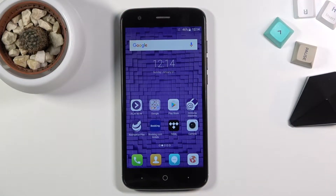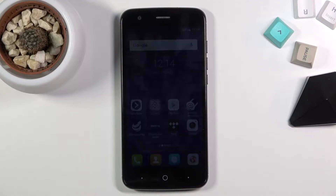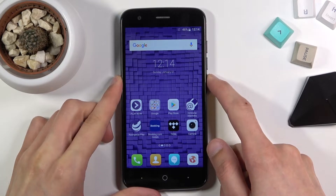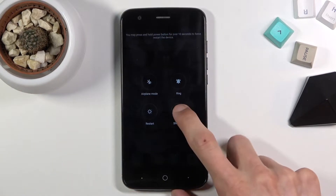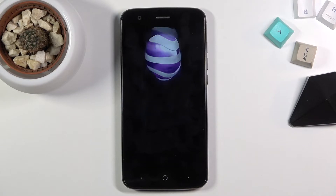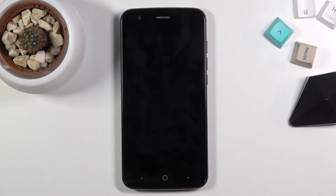Welcome, this is a ZTE Blade V8 Lite and today I'll show you how to boot the device into recovery mode. Now to get started hold the power key and select shutdown. Wait for the device to turn off which will be signified by vibration.